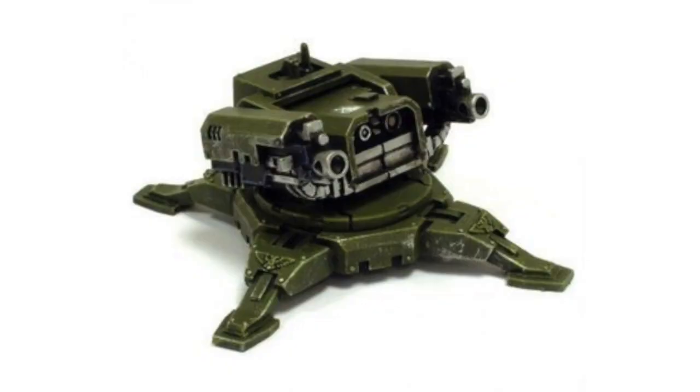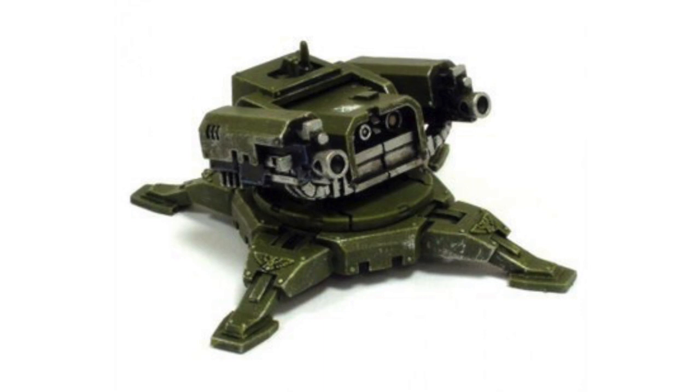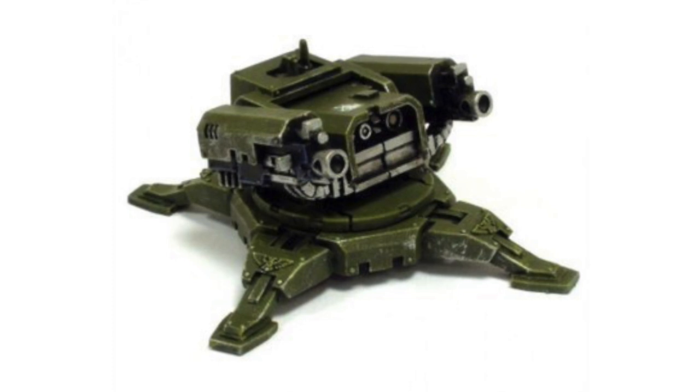The Legion Tarantula Sentry Gun. Possessed of formidable firepower, automated weapons platforms and sentry gun batteries are used by many of the Imperium's diverse armed forces to take on the mundane duties of point defence and security, both planet-side and aboard ship.